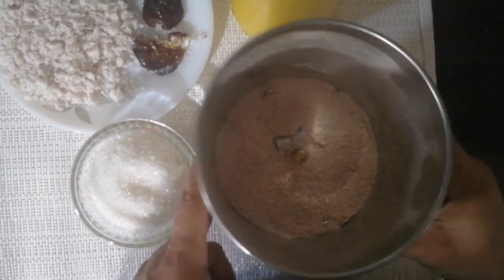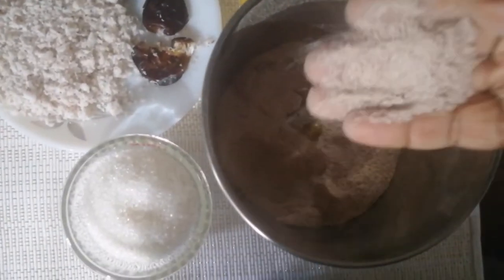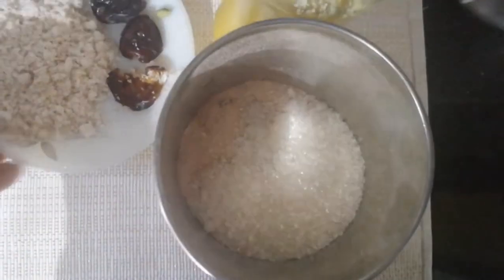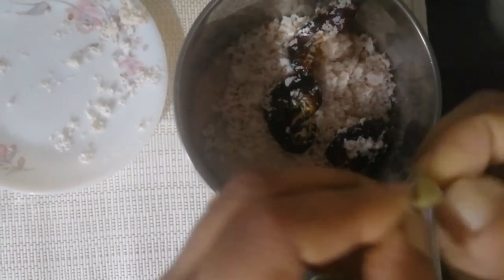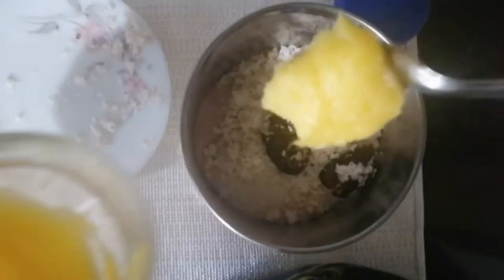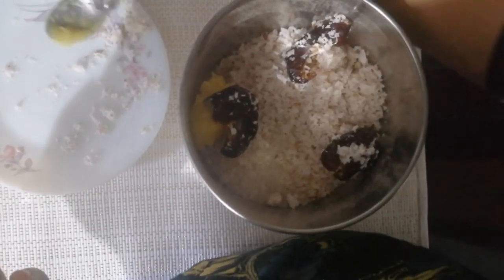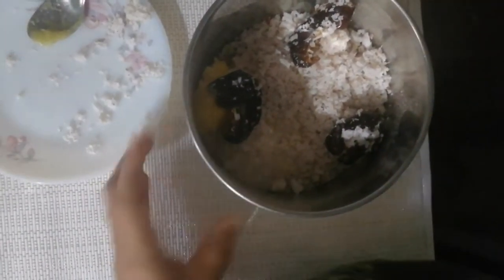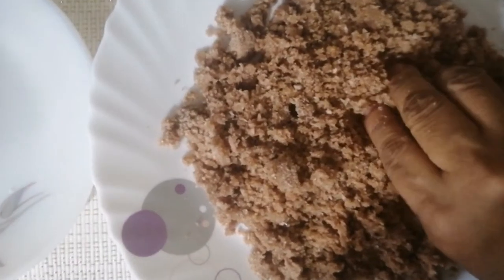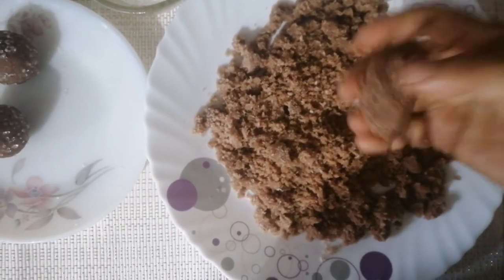I will put on the flour and mix it up, then add it to the flour. I will add 1 teaspoon of green tea.